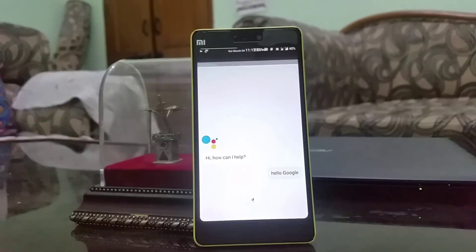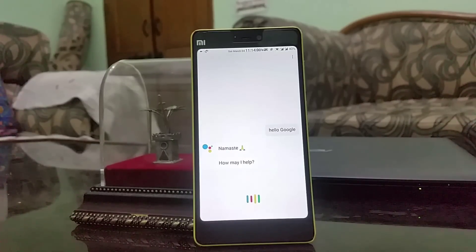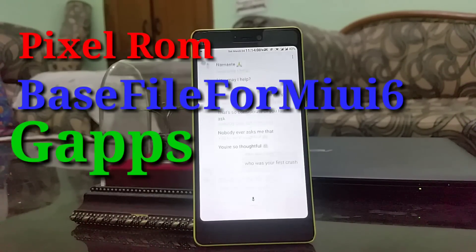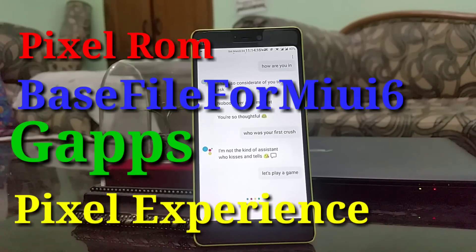The first step is getting the environment ready for your flashing procedure. You have to download four zip files, or in some cases three zip files. Those are the Pixel ROM zip file, the base file from MIUI 6, and the Google Apps. Now if after flashing and rebooting your device you do not get Google Assistant, then you have to download the Pixel Experience zip file and flash it via recovery.